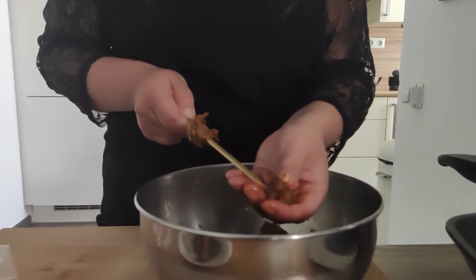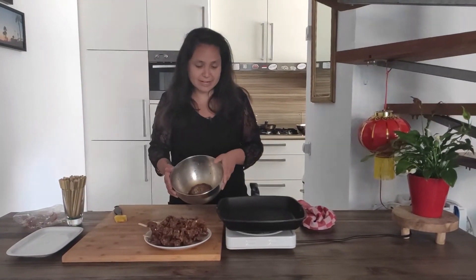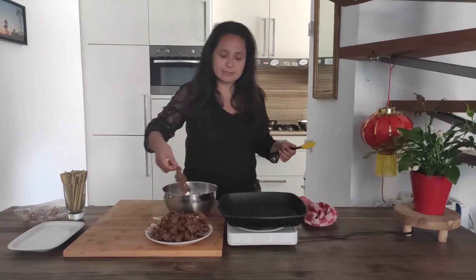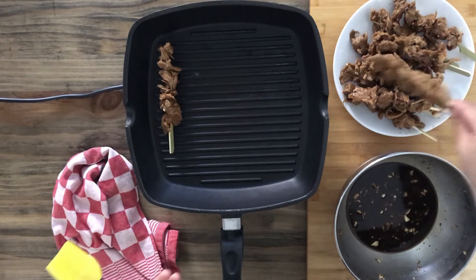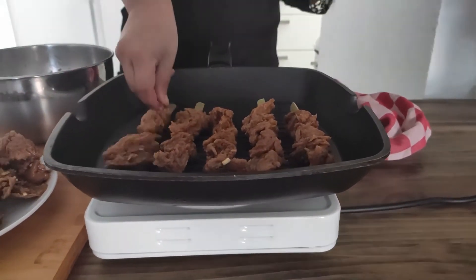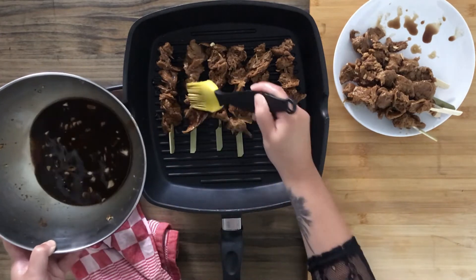In this case I'm griddling it. So I have my teriyaki chicken, it's all on these nice little skewers. I still have some marinade, which is actually quite nice — because then we can drip it with a little brush while it's griddling. Let's put them on there. The grill should be nice and hot; you should hear a sizzling sound once you put them on. Use that extra marinade to cover them as well.